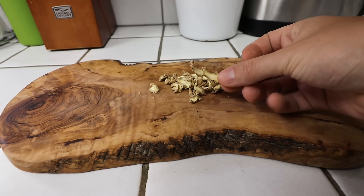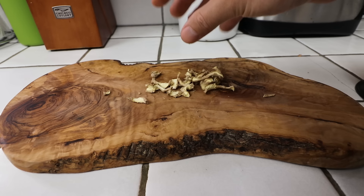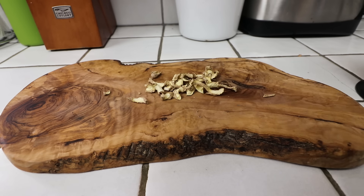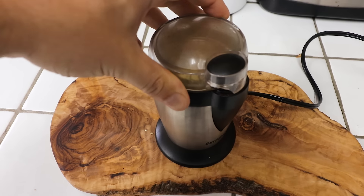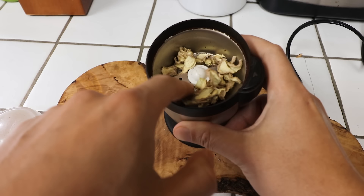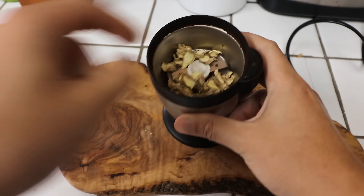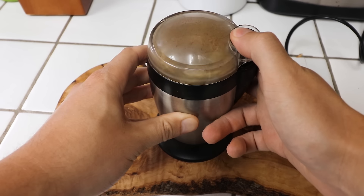Four hours later, we have our dehydrated ginger. Just look how small it shrinks down to — and you want it to be crispy. Let's take a spice grinder; you don't have to use a spice grinder, but I happen to have one. It just has two blades that make quick work of it, and then we pour it into a bowl.